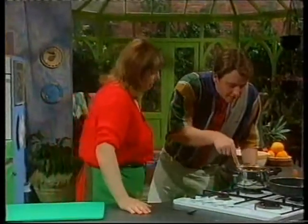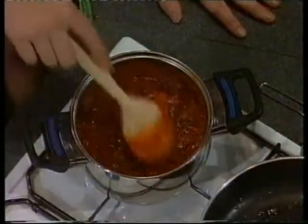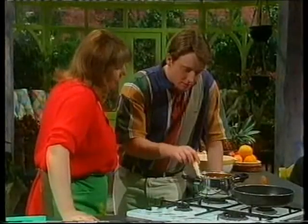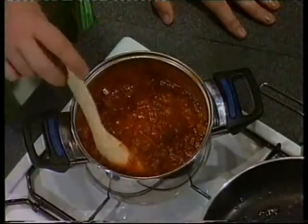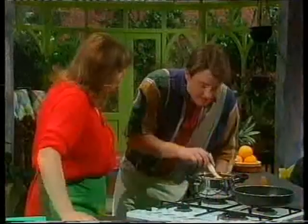What have you got on there, Jean? Well, what I've got in there is tomatoes, onions, marrow, a bit of curry sauce — and that's virtually it. It smells fantastic, lovely and spicy.